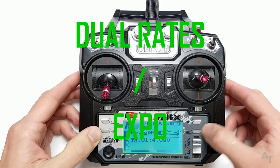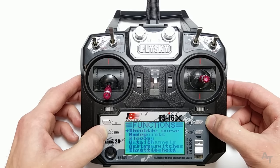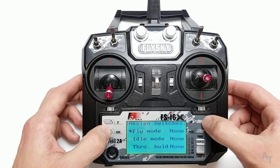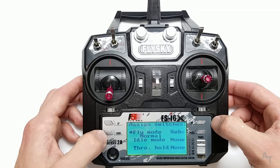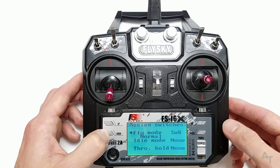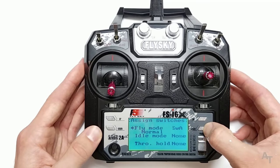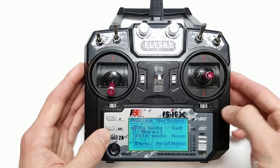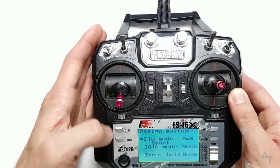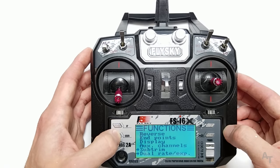Dual rates and expo. Get into the main menu, go to function setup, go down to assign switches, and then fly mode. Set the fly mode switch using the down arrow — let's say it's on switch A, which is this switch right here — and press and hold cancel. So when I go into fly mode, it says normal. If I flip the switch, it says sport. Normal and sport.